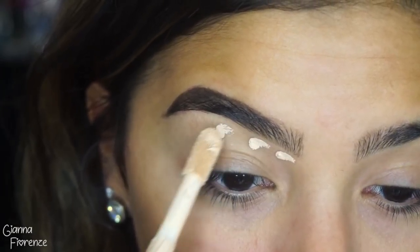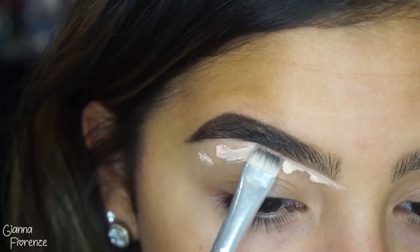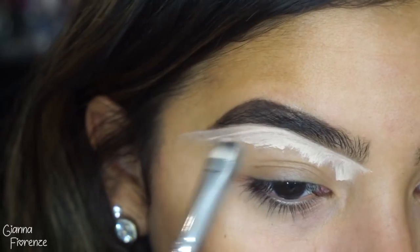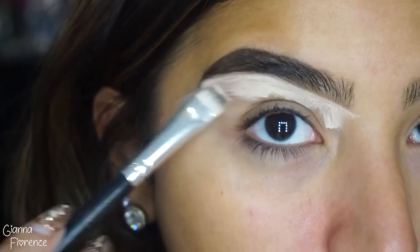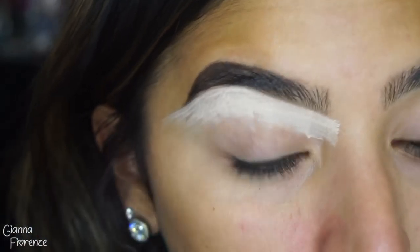To conceal, I'm using Tarte Shape Tape in Light and Medium Honey with a flat brush. I'm just going to blend that out and sharpen and clean the brow up. I like to completely extend it, bring it down, and then take my finger and blend it out so it blends right into the skin supernaturally. Nice and sharp.